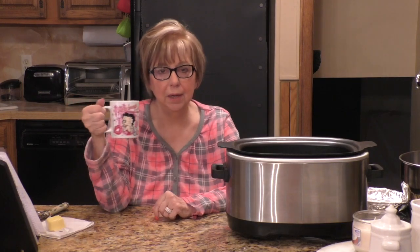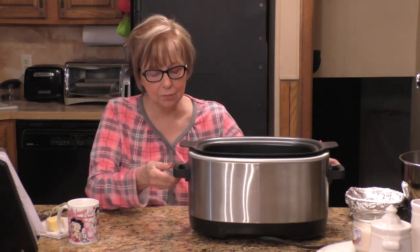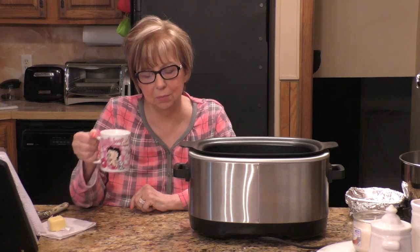Good morning everyone! I'm back. Let me take a sip of my coffee first — so good. I'm in my jammies; I put a little lipstick on so I wouldn't frighten you this early in the morning. We're ready to put our ingredients into the crock pot. I'm not a morning person — cameraman always wakes me up; he's an early bird.